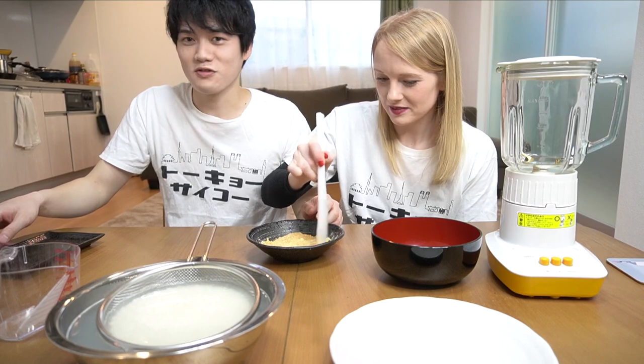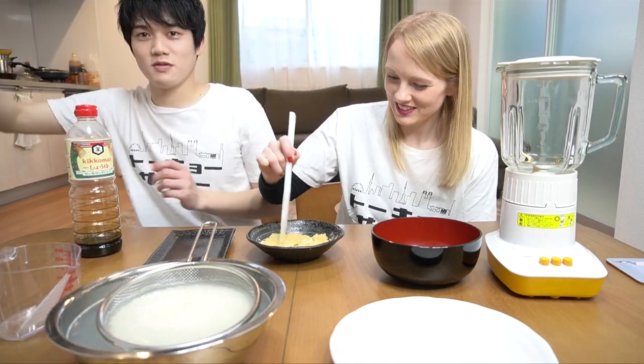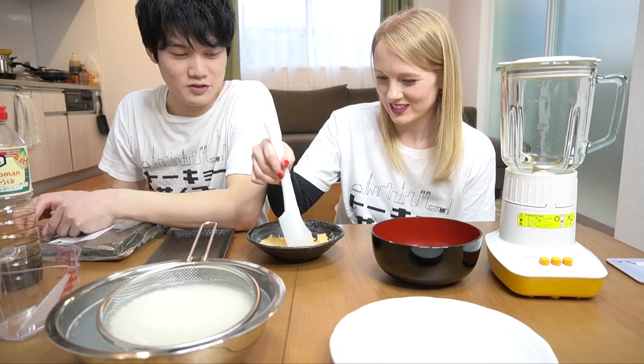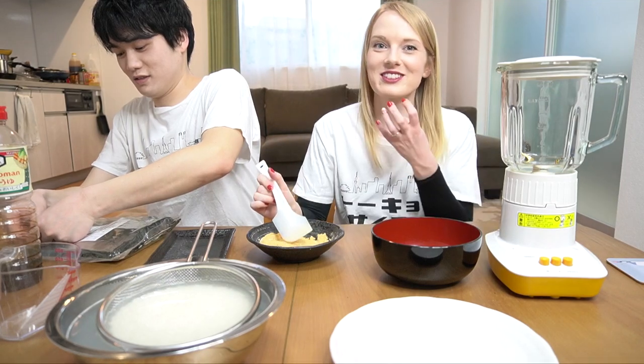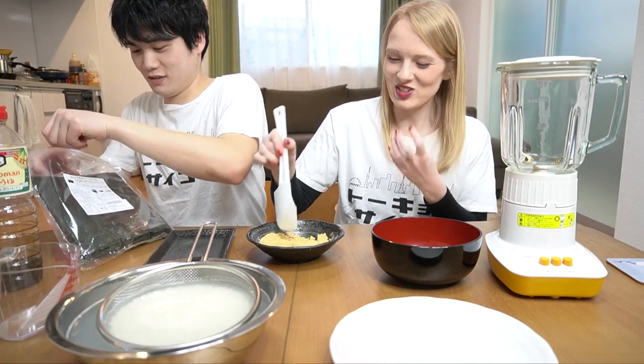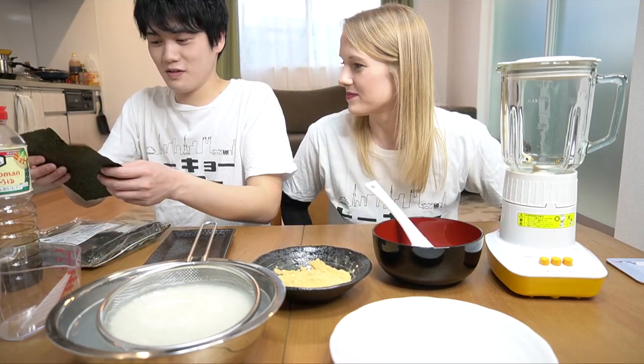What's the next topping? Soy sauce and seaweed. So when do people eat mochi? New Year. There are reports on TV about old people dying when they eat it, because it's so chewy. You have to really chew before you swallow, in case you choke. Be careful.